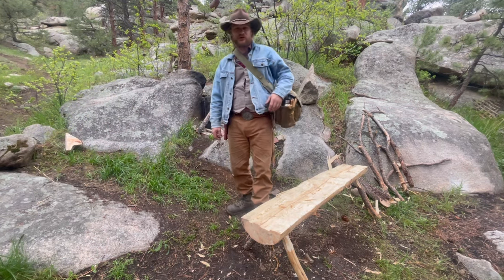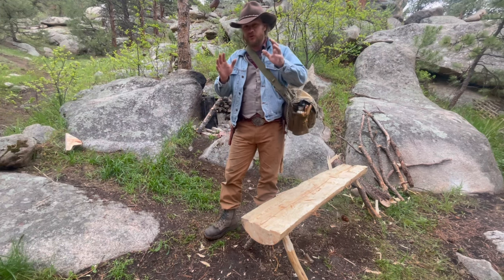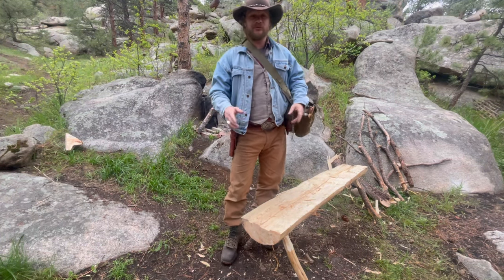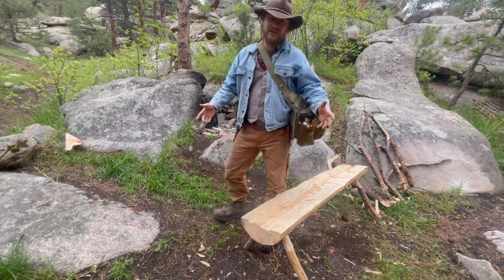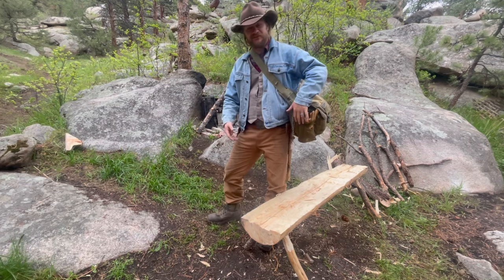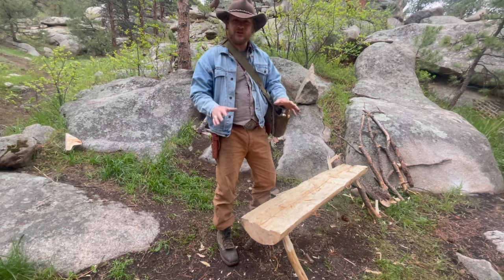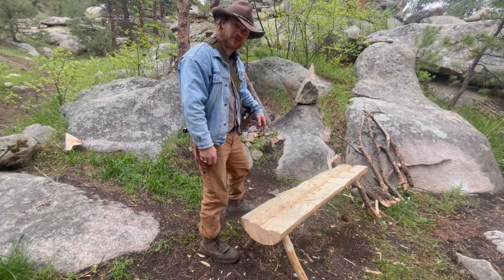Good morning everybody, Logan Kirk here with RockyMountainMysticMan.com. In today's video we're gonna be doing something a little different — we're making cowboy coffee, because it's morning time, it's wet and dreary, and I need some coffee. Come on over here with me next to the fireplace and let's get some cowboy coffee rolling.